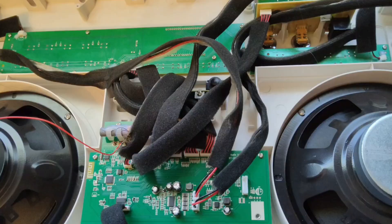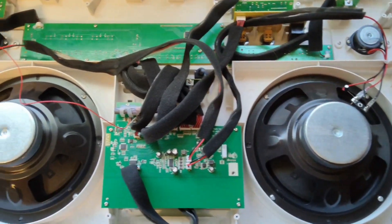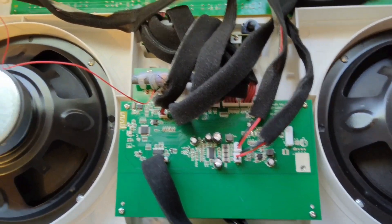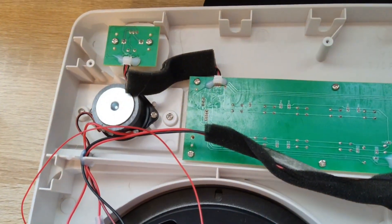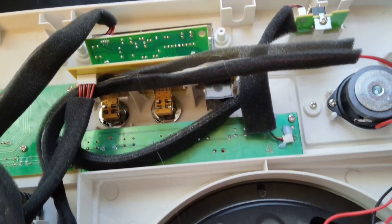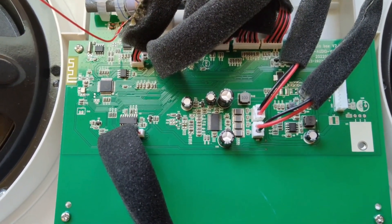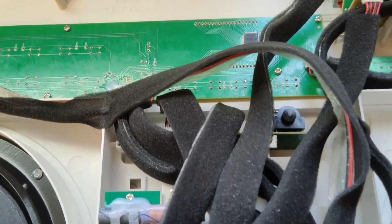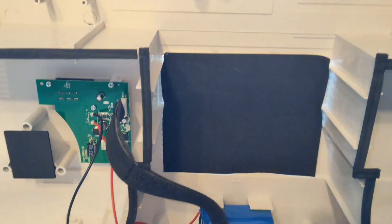Here's the inside of the new Lasonic i931 - completely different than the older version. The speakers are different, the tweeters are different, this whole layout is completely different. The board here is definitely 100% different than what you see on the older version, and the back is all different too.